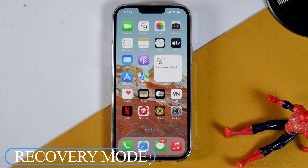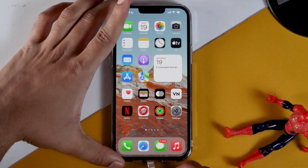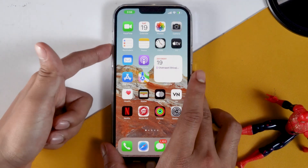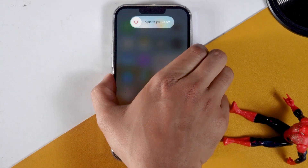So let's move to the second one: recovery mode. To put your iPhone 13 into recovery mode, what you need to do is connect your iPhone to the computer or Mac. Once after that, you need to press volume up, followed by volume down, then press and hold the power button until your iPhone gets into recovery mode.